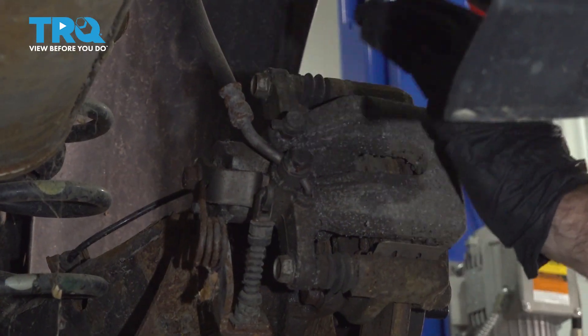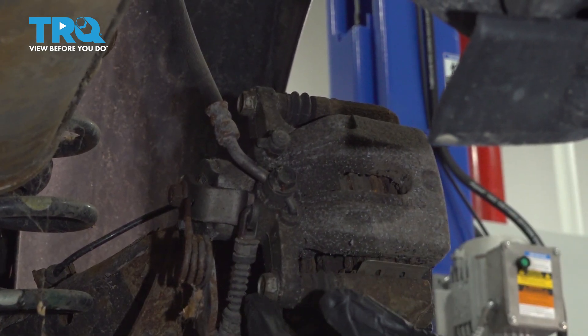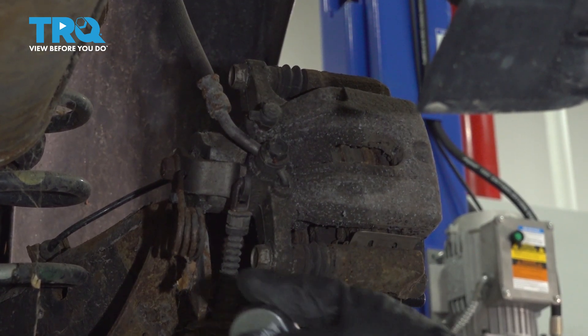We're going to remove our caliper from the bracket so we can get to the pads and the rotor. We're going to do that with these two guide pins here — 14 millimeter bolts. We'll remove those now.